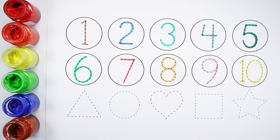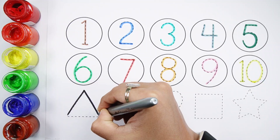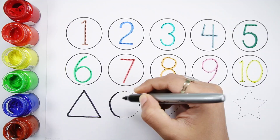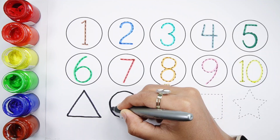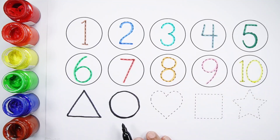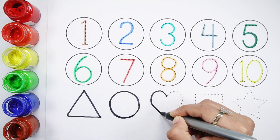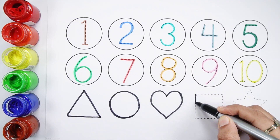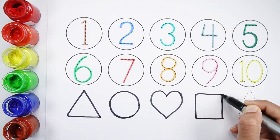Number 10. Number 4. Number 11. Number 5. Sign Hello. Number 3. Number 6. Number 7. Number 5. Number 8.